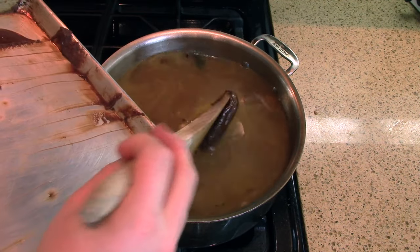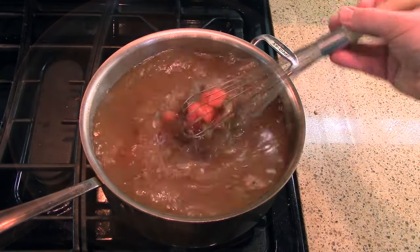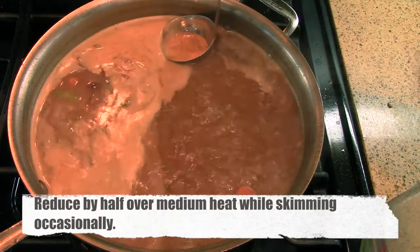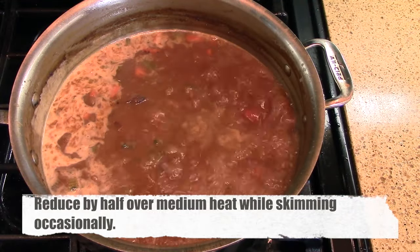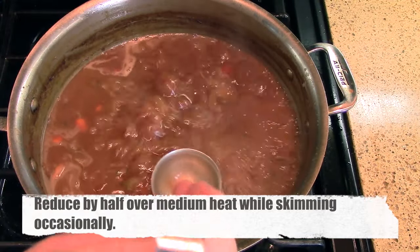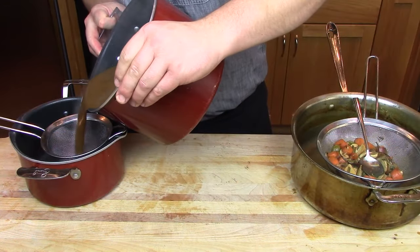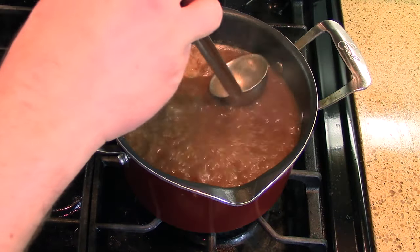To make sure there's no clumping, whisk the roux into the stock as it comes to a simmer. Once the stock starts to boil, move it halfway off the flame so the left-hand side is off the heat — this allows all the scum that rises to the top to collect on one side, making it easier to skim. Reduce this by half as you continue to skim the gravy. Once reduced by half, strain it twice: once to remove the larger vegetables, and a second time through a finer strainer to remove any remaining particulate matter.